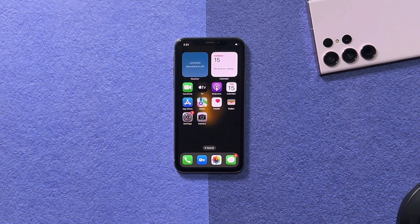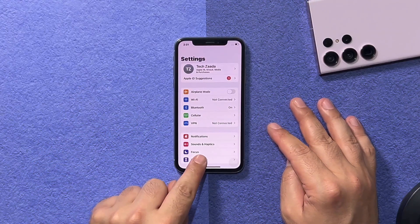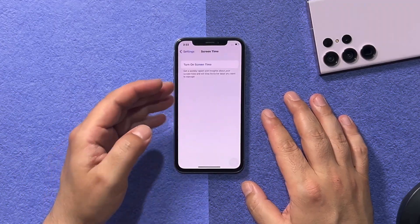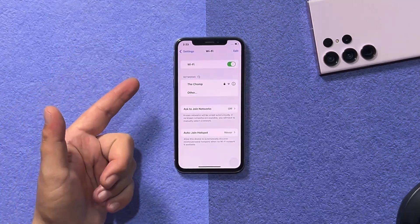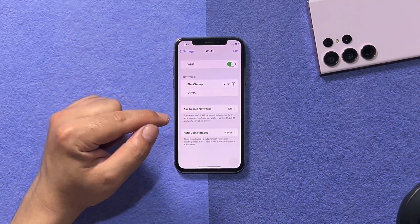Our fourth method is turning off Screen Time. Screen Time is a feature on Apple devices that restricts many functionalities, so turning it off may help fix your Wi-Fi problem. Head over to Settings, select Screen Time, scroll all the way down, tap Turn Off Screen Time, and confirm. Then go back and check if your Wi-Fi is working.